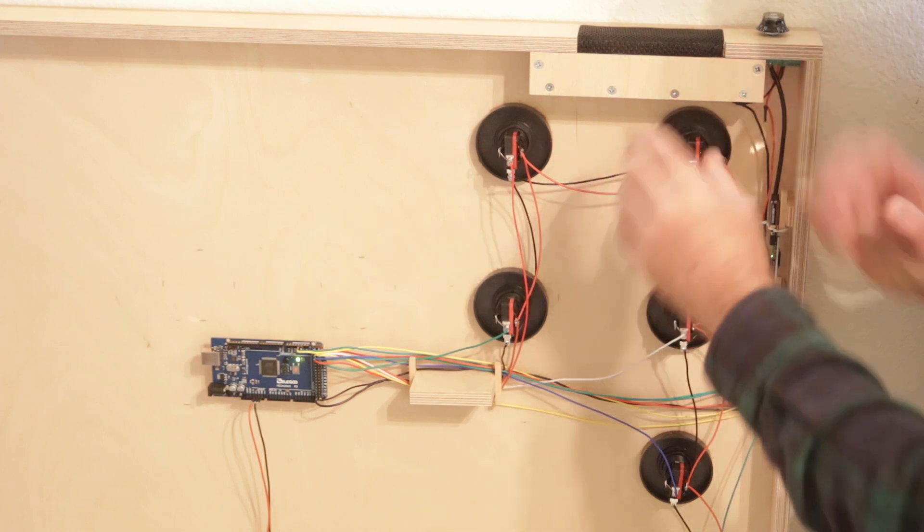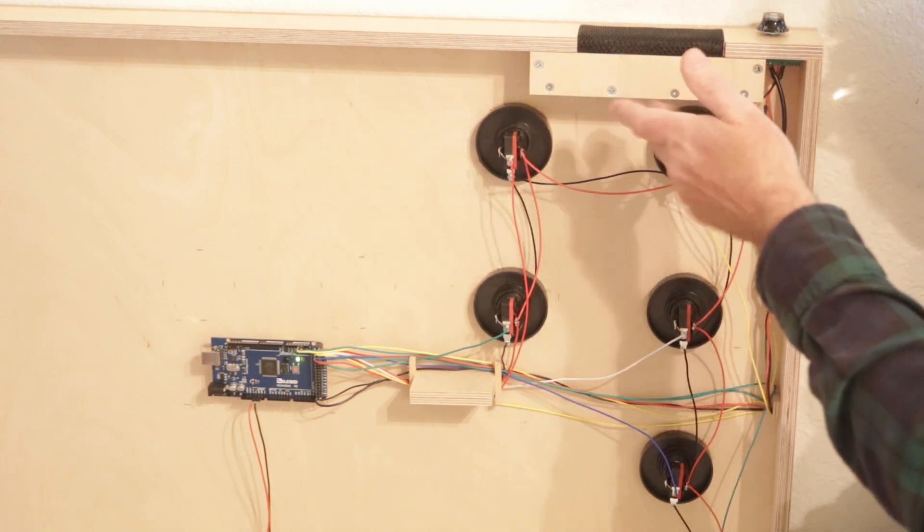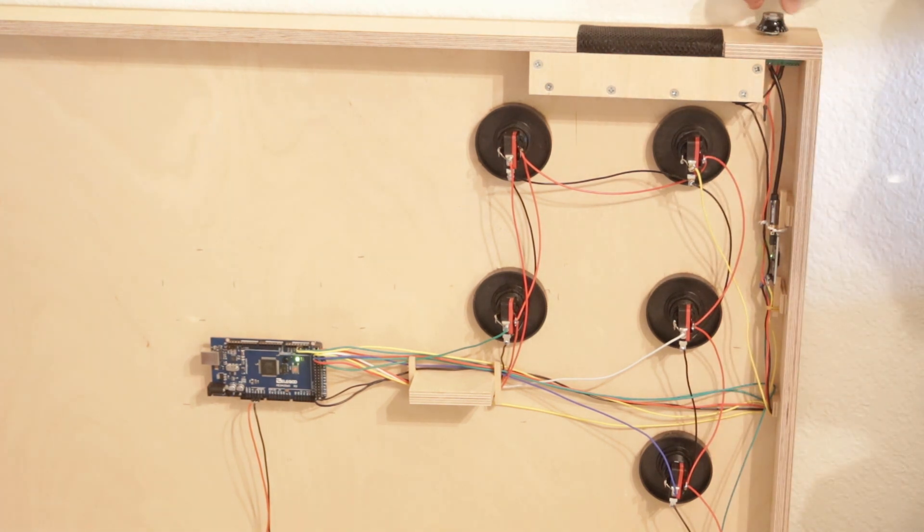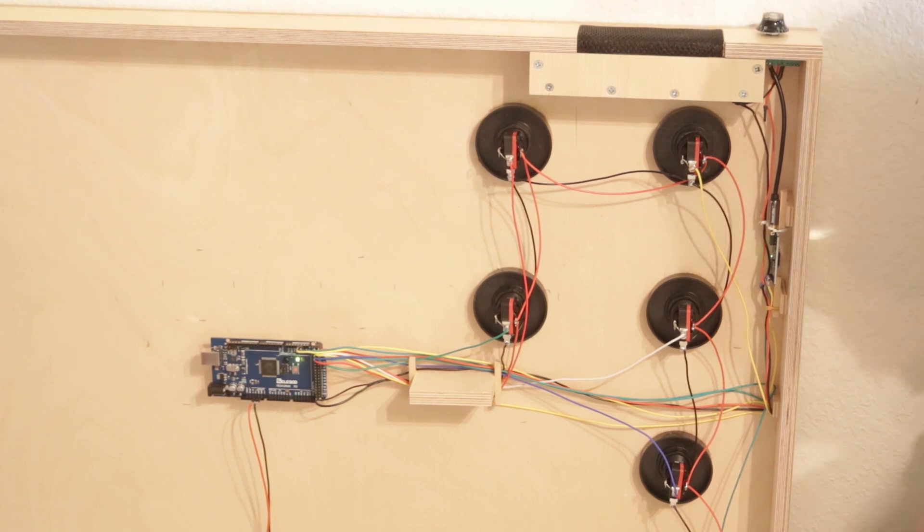I'll try to build a little speaker box around the speakers to direct more sound outward. It sounds pretty good and can get quite loud with the volume knob. If you go with the Arduino version, I'm giving my software away — it's in the article linked in the description below, along with all the parts I used and Amazon links for those.